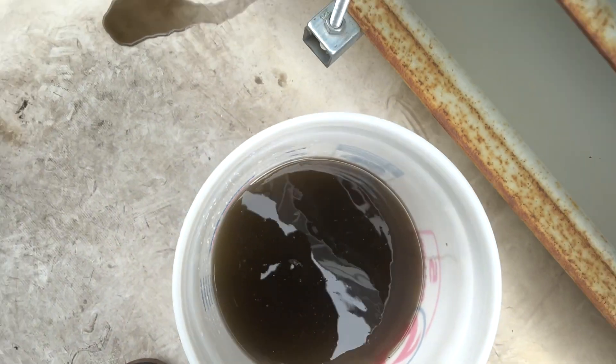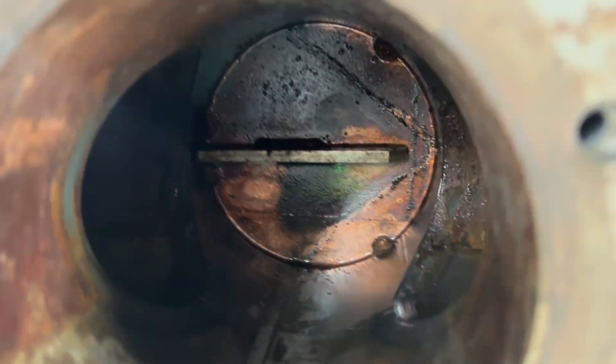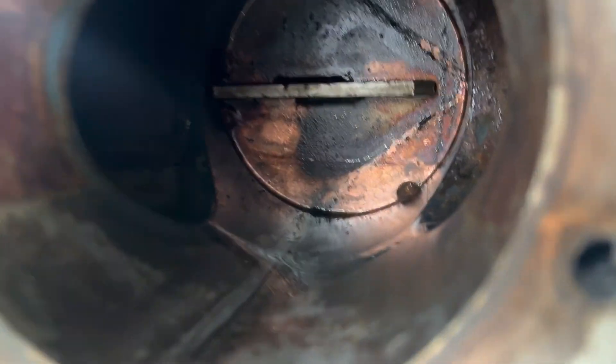It was time. As you can see, this is our inline strainer — well, the body for it anyway. The strainer's currently being cleaned.